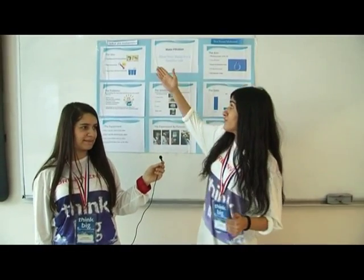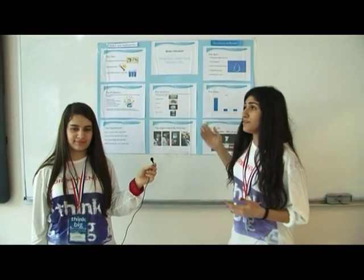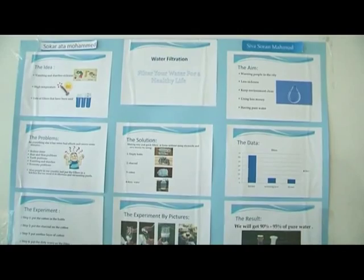That's the main source of vomiting and diarrhea. Our aim is warning people in the city so they can buy filters, reducing sickness, and keeping the environment clean. And using less money — that's an important point.